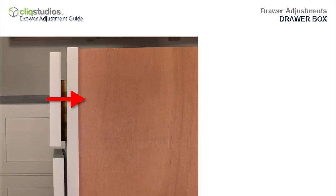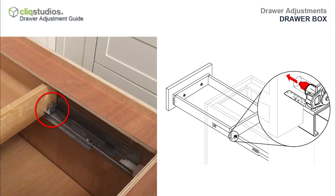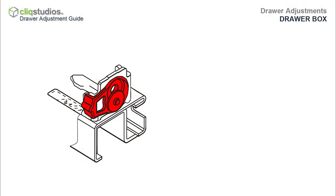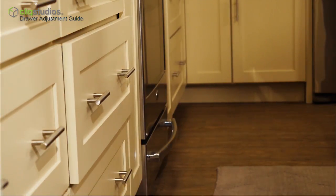If the drawer doesn't completely shut, the back glide pin may not be properly inserted into the hole at the back of the drawer box. Pull the drawer out 15 to 20 inches and locate the tilt adjustment lever. Behind the lever is a flat metal glide pin that must insert into the hole at the back of the drawer to close. Check both the left and right sides.